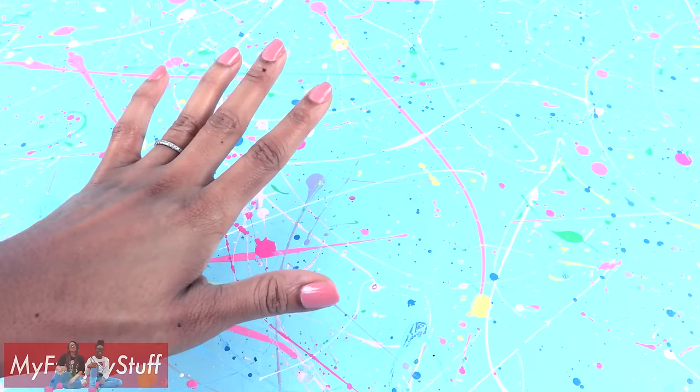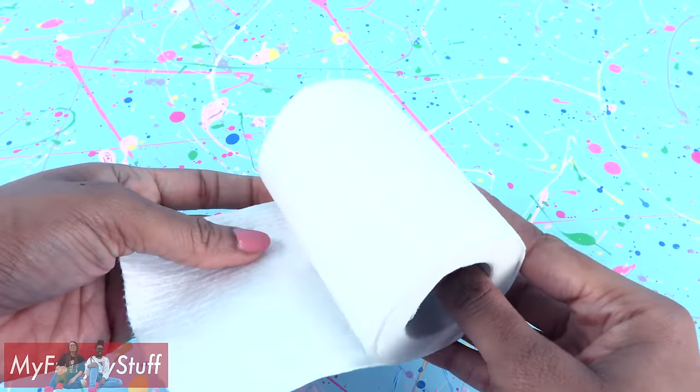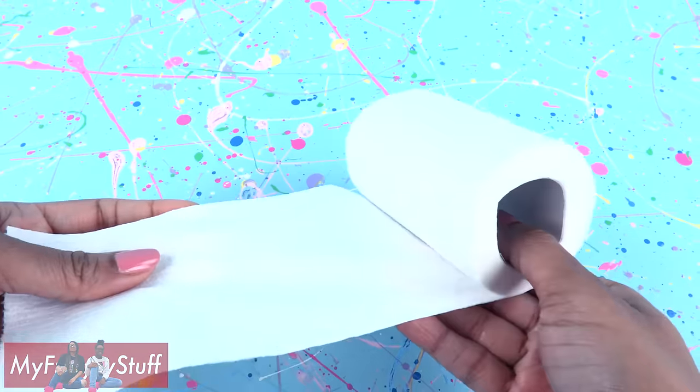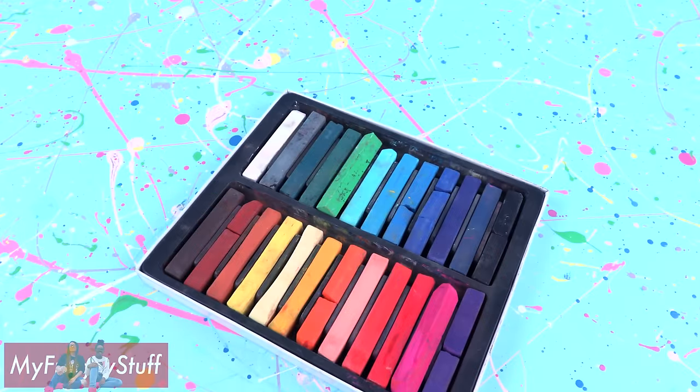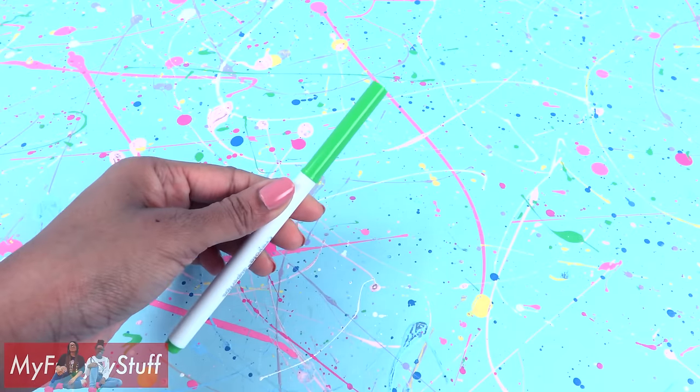Here is a paper craft. We are going to make food for our dolls using toilet paper, glue, paint, color pencils, chalk pastels, and markers.